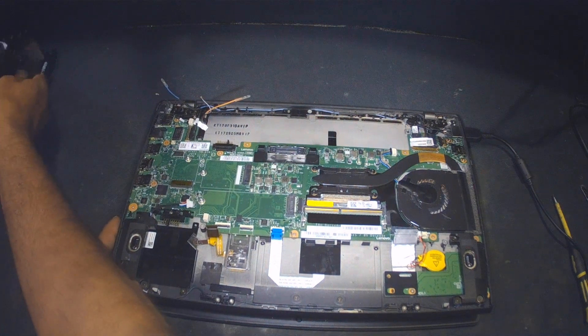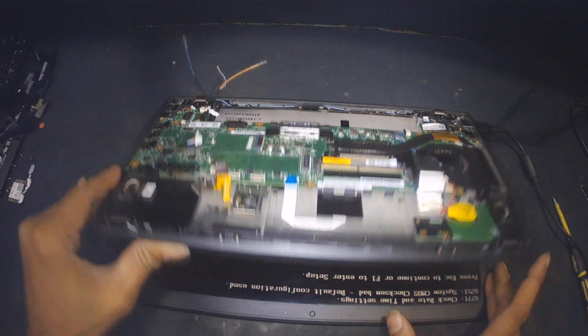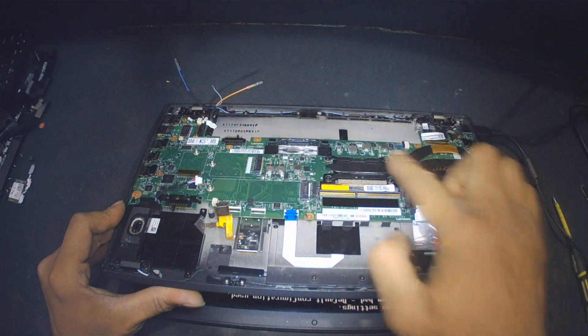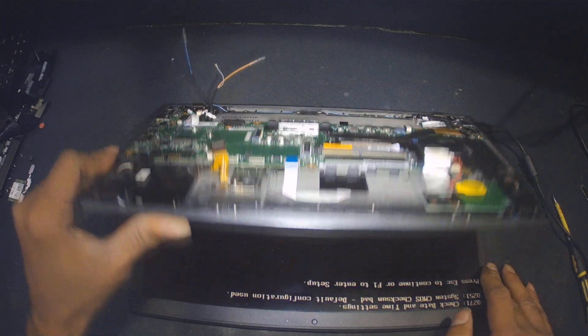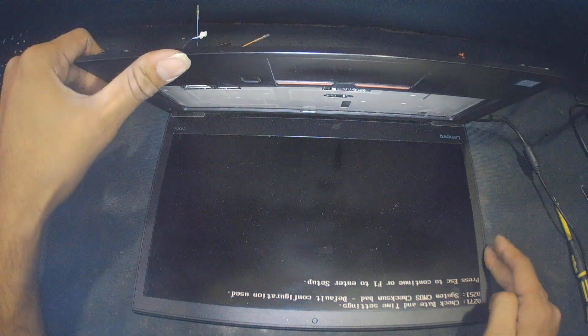I removed the plastic covers and then did a reheating of the motherboard at 350 degrees Celsius. I reheated the entire motherboard from both sides, excluding the processor — I did not heat the processor. After reheating, I did not plug the keyboard in and turned on the laptop.